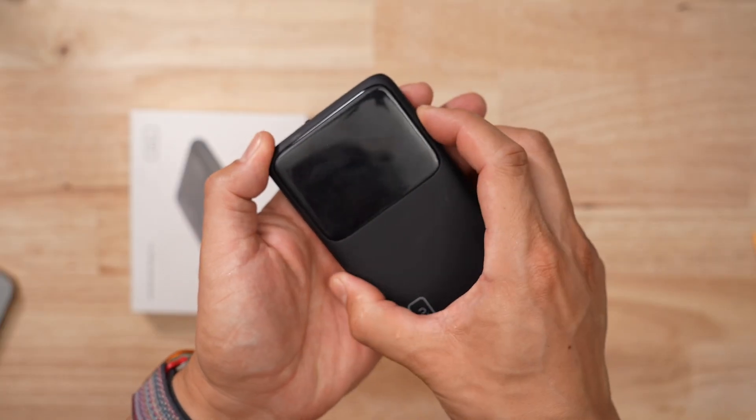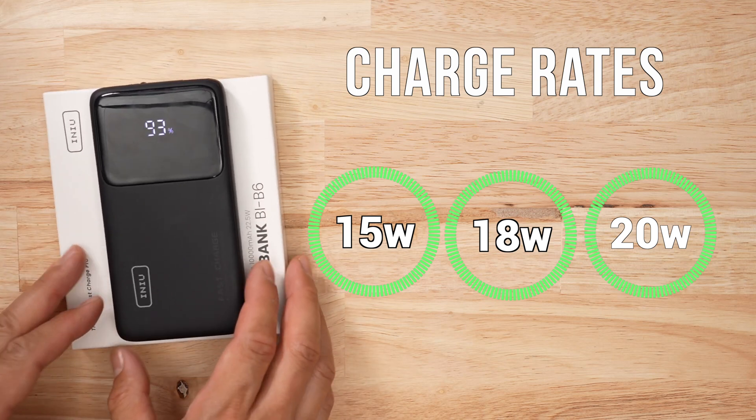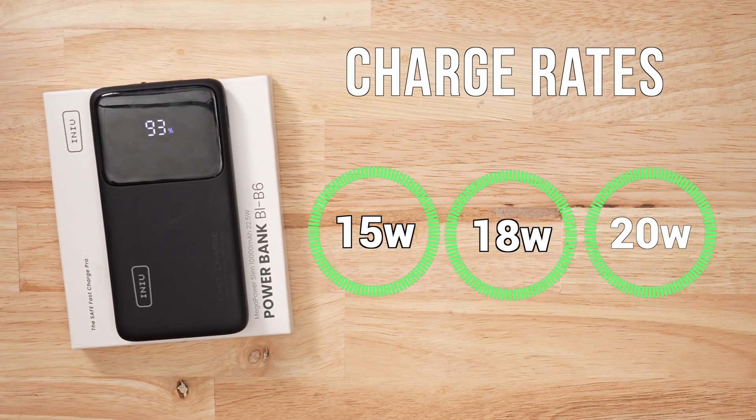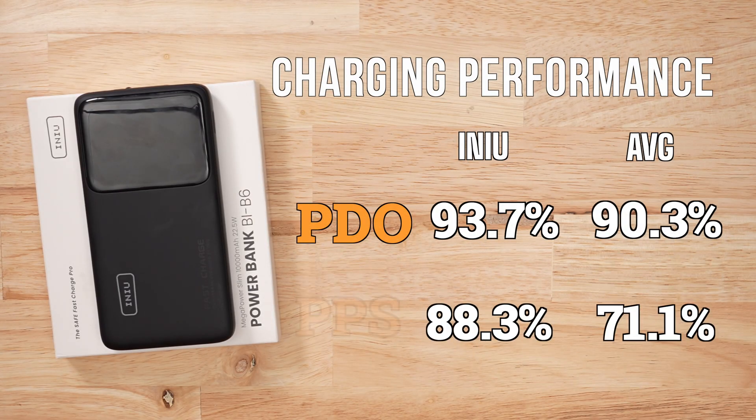There is a status screen, though it is very, very basic — it looks like it'd be bigger. When it comes to charging protocols, not a whole lot. The max output of this product is only 20 watts, but it does have PPS rates, which I'll give them props for. In terms of voltage accuracy and stability, the PDOs are slightly better than average, but the PPSs were far above average in my test group.